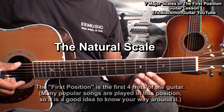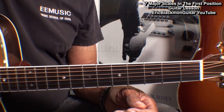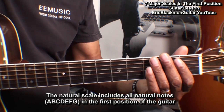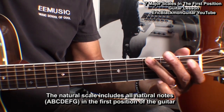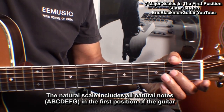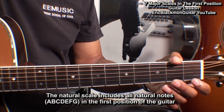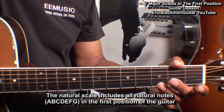Let's start with the natural scale. The natural scale includes all the natural notes in the first four frets of the guitar. Those notes are E-F-G-A-B-C-D-E-F-G-A-B-C-D-E-F-G, or the notes A-B-C-D-E-F-G.